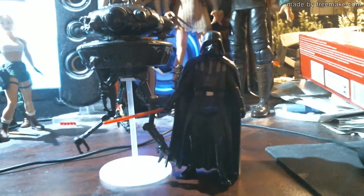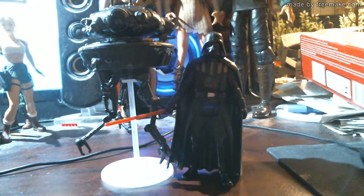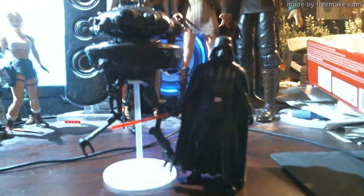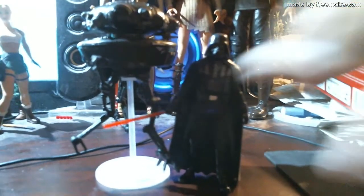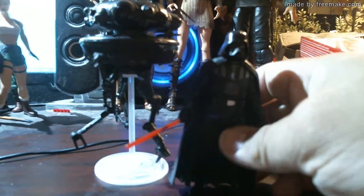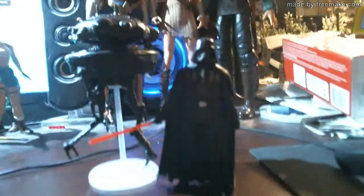I hope you liked the video. Pick this up — you can find it; it's a good figure, a good two-pack. I don't know how rare it is but I finally got one. I wasn't really into Star Wars — I'm more of a G.I. Joe guy — but there's something about it that I really like now. I have drunk the Star Wars Kool-Aid.